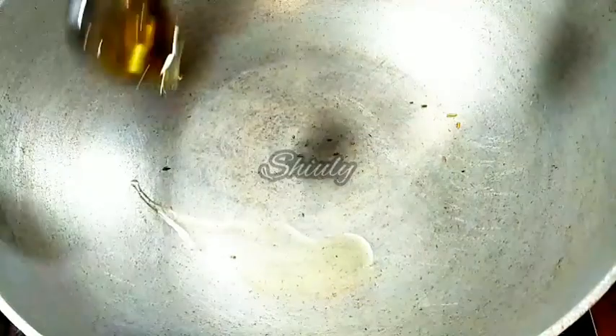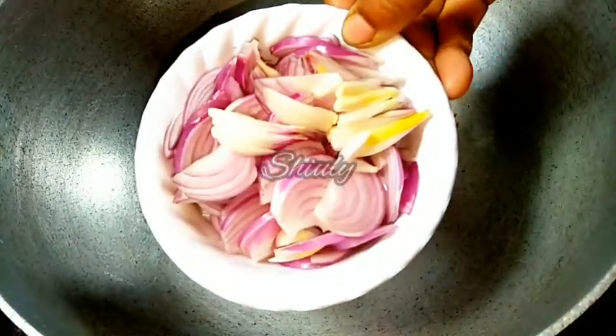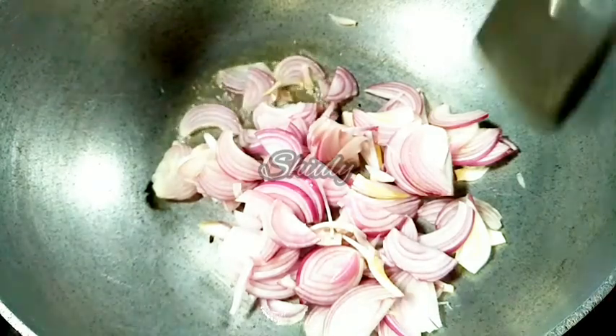Keep the spices aside. Now let's fry some onion in the same pan. I am adding a little cooking oil and one cup of finely sliced onion. We have to fry the onion until it turns a nice transparent color — we don't have to make them brown, only transparent.